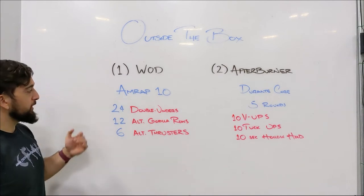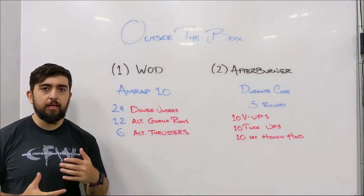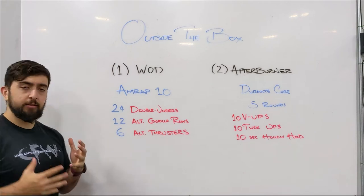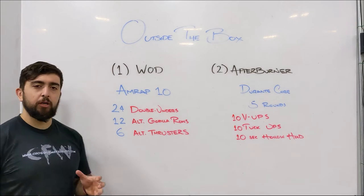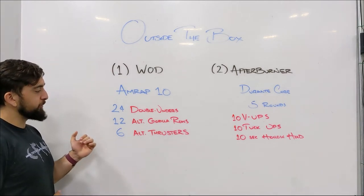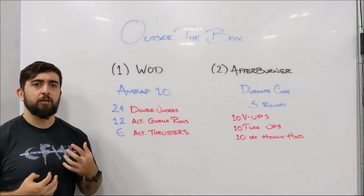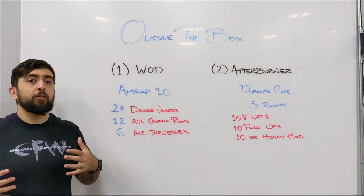This workout, I want you to pick a pace that's 80% — not too fast. Something that you can be consistent with, ideally trying to keep these movements unbroken. We're specifically working on upper body conditioning here, especially with the alternating rows and alternating thrusters. You will feel that aerobic capacity getting challenged, but mostly you'll feel your upper body go first.